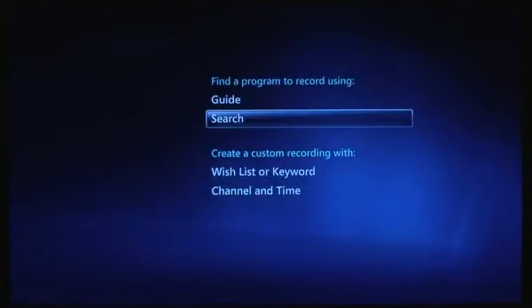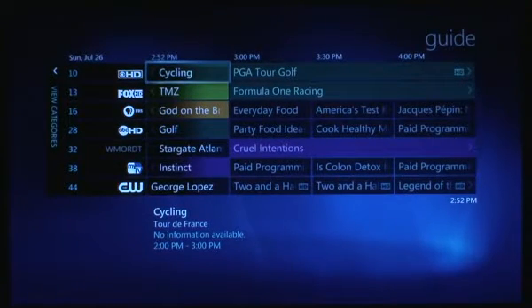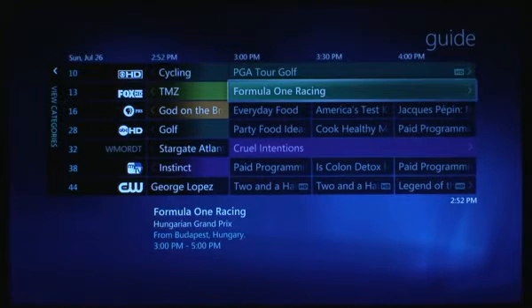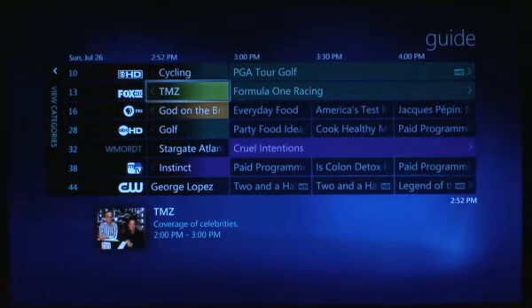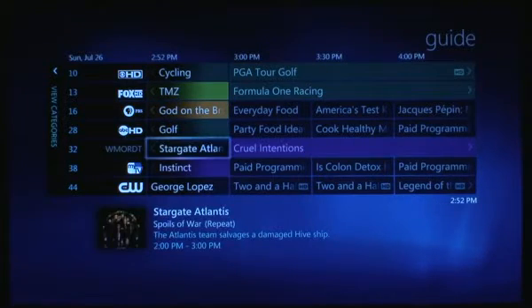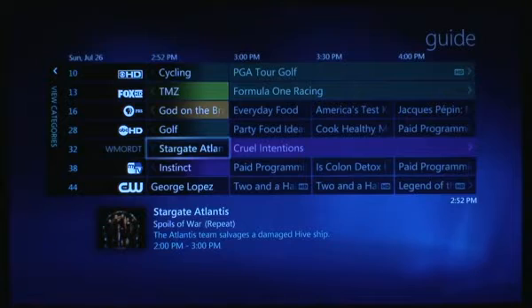Next up we're going to take a look at the guide. The guide is similar but improved — the overall layout is better. One thing you'll notice is there are HD logos in here, which are awesome. Formula One still not in high def. The other really cool thing is the colors: sports are green, news is mustard, documentaries are orange, movies are purple. You can turn this off per extender so if you prefer just to have it all the same color you can do that too.